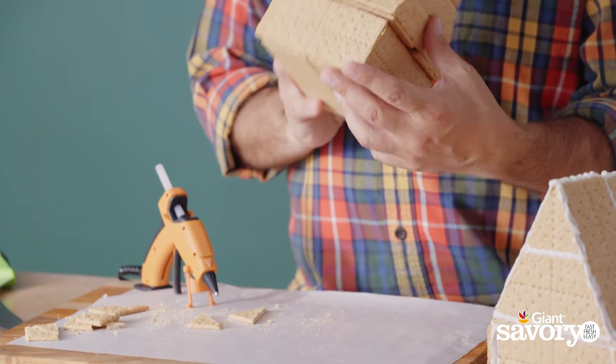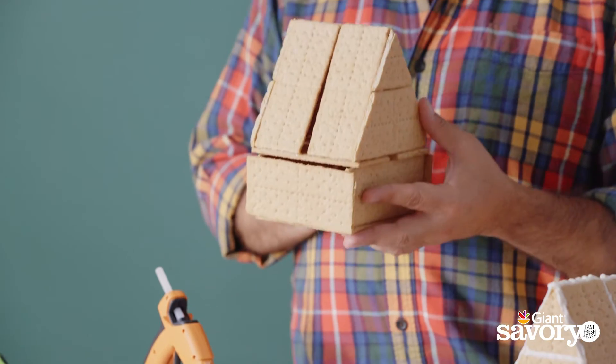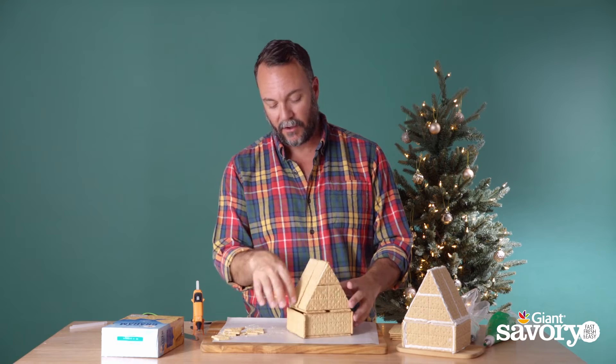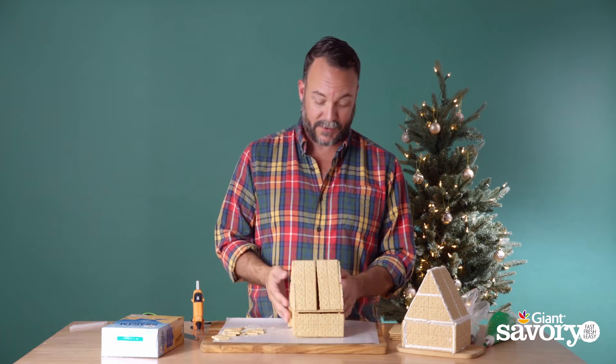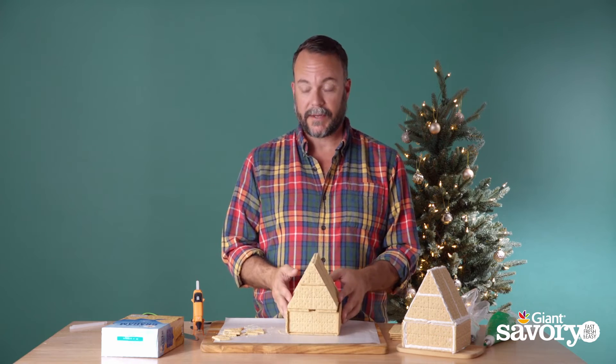We have just made the shell of our gingerbread house and it is ready to decorate! We're gonna cover all these seams with icing, so you won't even know it was put together with hot glue. Just don't eat it.